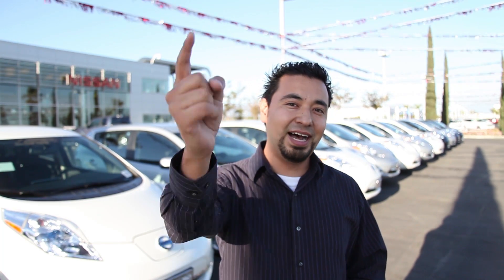I hope you guys enjoyed this video. I want to thank Fontana Nissan for allowing me to come to their dealership and film the Nissan Leaf. If you guys like these types of videos, make sure you subscribe to the channel and give it a thumbs up. I'll leave more information down below in the description. Thanks again for watching and I'll see you in my next video. Adios!